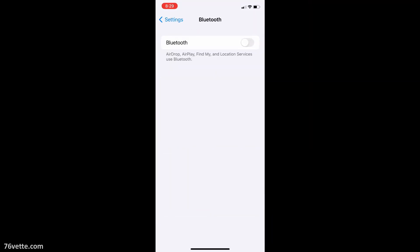Then you have to set up your phone, enable Bluetooth and make sure that it's paired with the device.